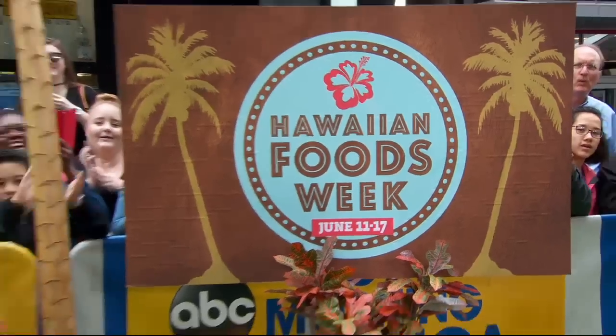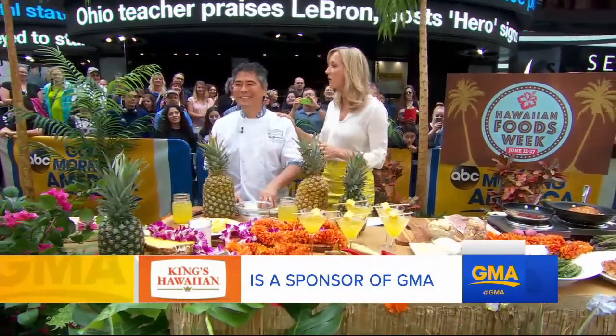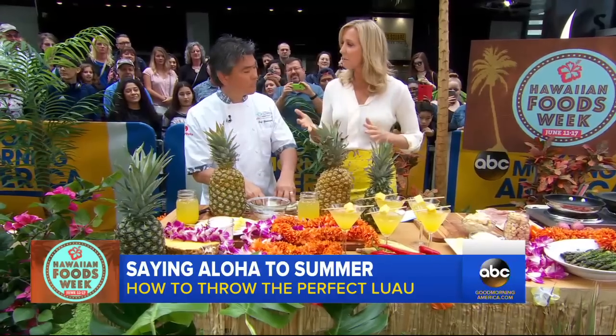Now with our Summer Kitchen SOS this morning, we're saying aloha to great Hawaiian dishes. Lara has tips on how to throw the perfect summer luau, courtesy of our sponsor, King's Hawaiian. I'm joined now by King's Hawaiian chef Roy Yamaguchi, who's here all the way from Hawaii. Thank you for making the journey. We are celebrating Hawaiian Week, which is about to start — so what kind of foods can people taste?